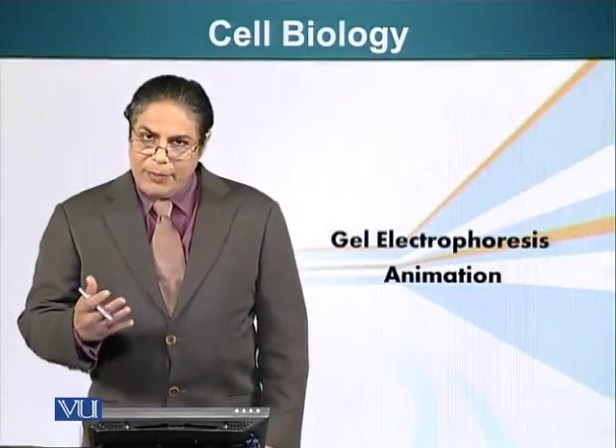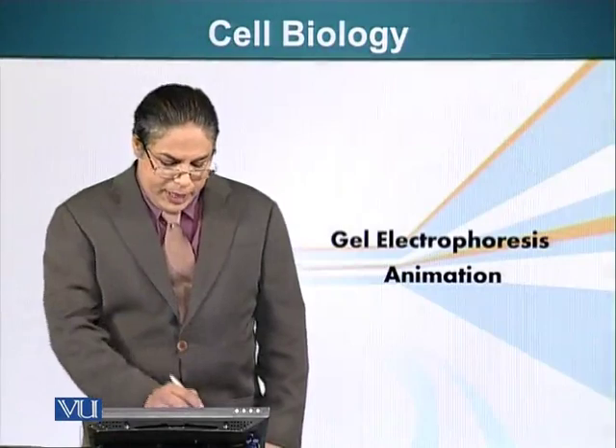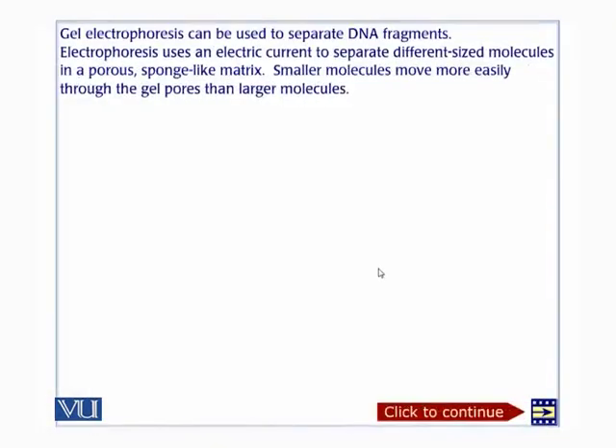Now we are going to look at an animation of gel electrophoresis. We are going to talk about the gel electrophoresis procedure. It is used to separate DNA fragments of different sizes. Electrophoresis uses electric current to separate different size molecules in a porous, sponge-like matrix.